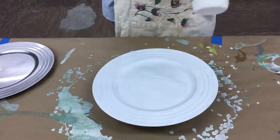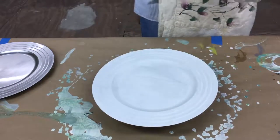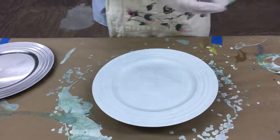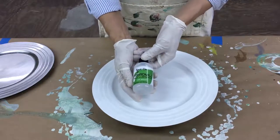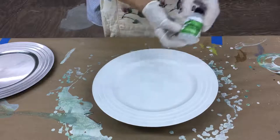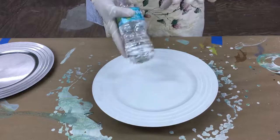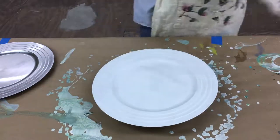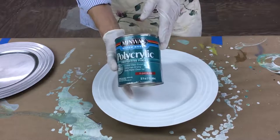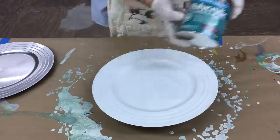The first thing you're going to need is Floetrol. You're also going to need Elmer's glue. Then you're going to need something called Spot-On — this is 100% silicone, and this is what makes the cells. You'll also need a little bit of water in case your paint is too thick, and you're going to need a clear coat. I use Polycrylic in semi-gloss because I want a nice sheen to give it that marble look.